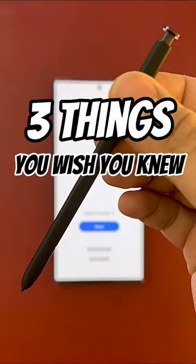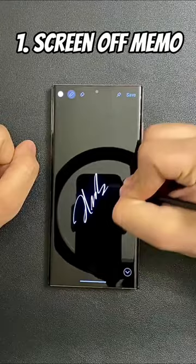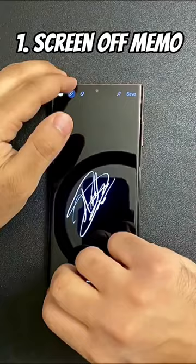Here are three things you wish you knew about your S Pen. Ever needed to jot something super quickly? Screen Off Memo is a solution for you. Pull out your pen even if your phone is locked, write a quick note, and put that pen back in the silo, and it is going to save automatically to Samsung Notes.